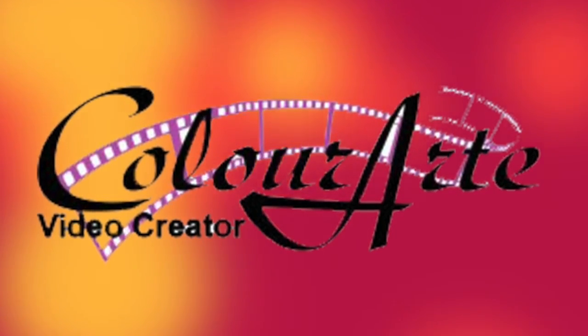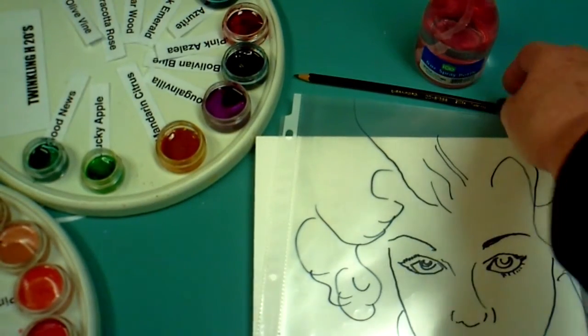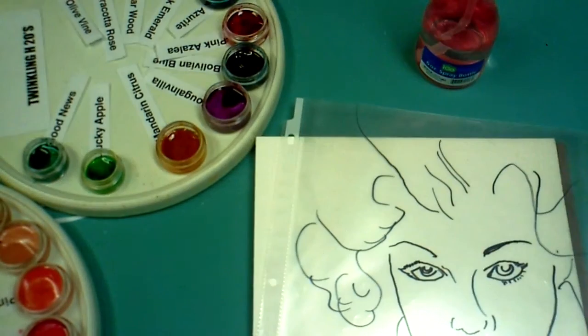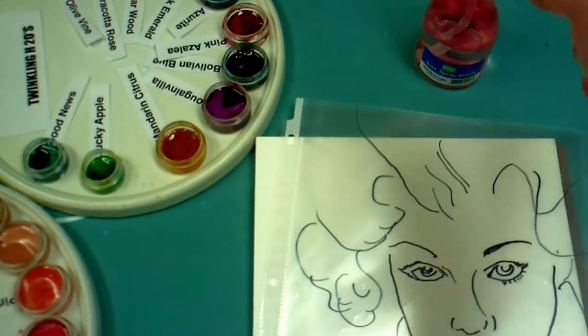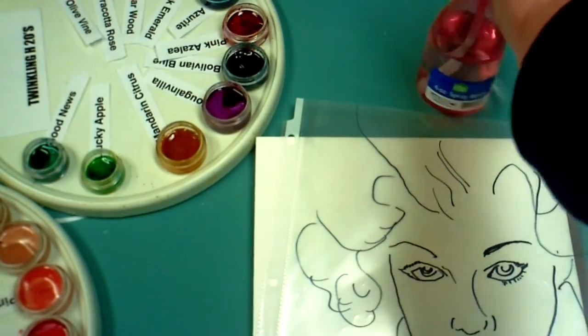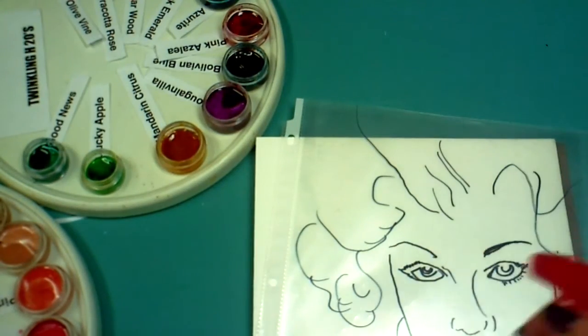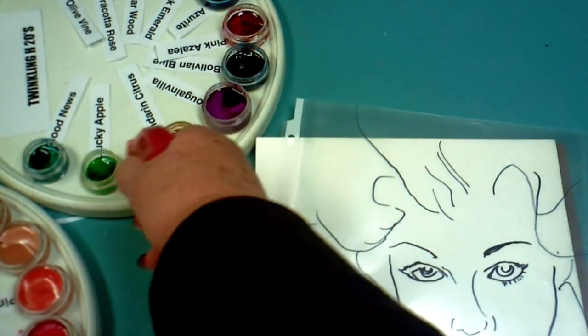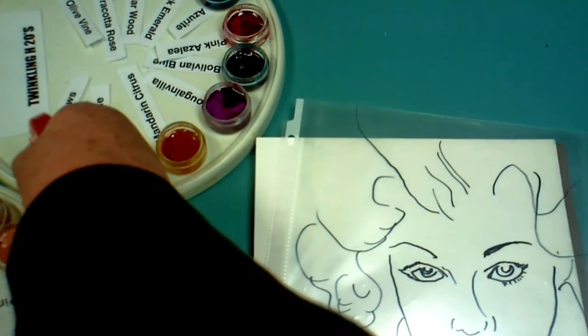Hello, I'm Linda Ann Smith, video creator for colorart.com. I'll be painting a portrait today with Twinkling H2O's — they're hard pan watercolors. The first thing you have to do is activate them with water. Some artists recommend letting them set five minutes before you start using them, but I like to wait at least 10 because that gives me a more intense color. If I need a less intense color, I just add water.